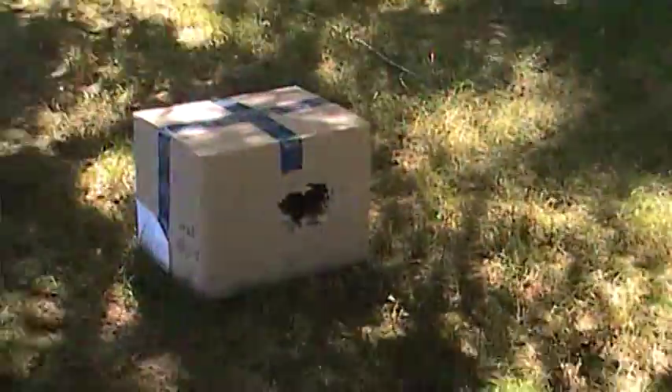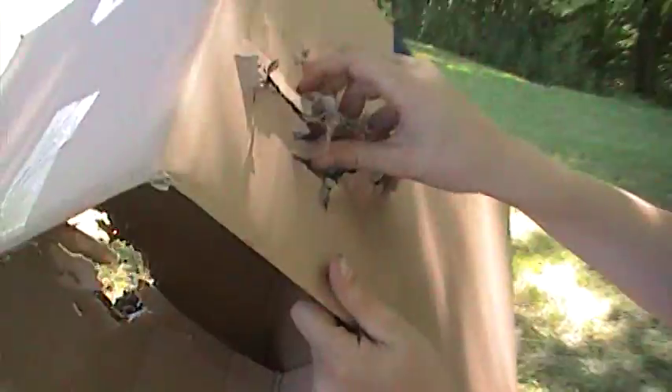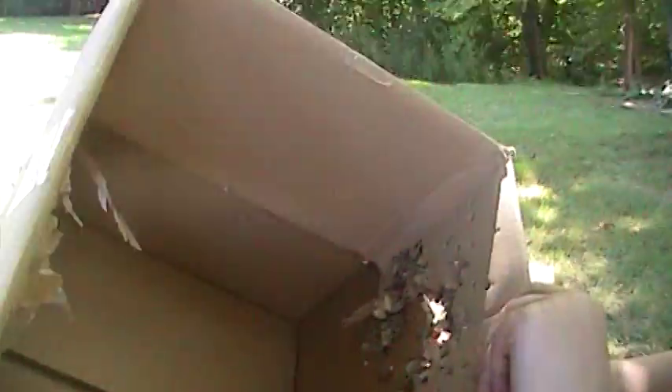And here's the box. That's what the Thompson did. That's the front. Look at the back. Here's the back. So pretty much it, like, holed the box.